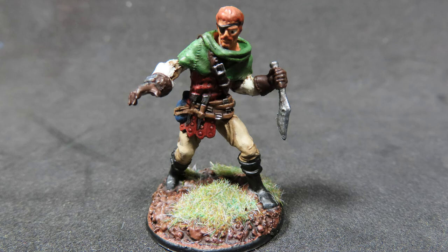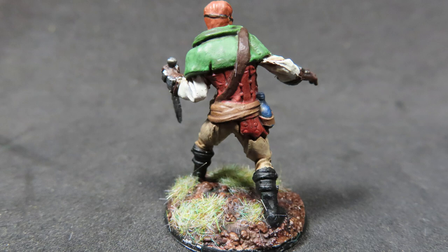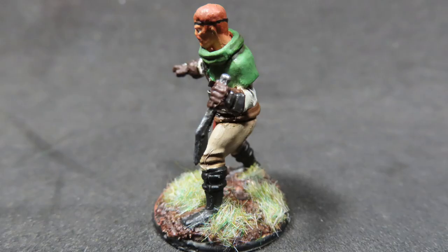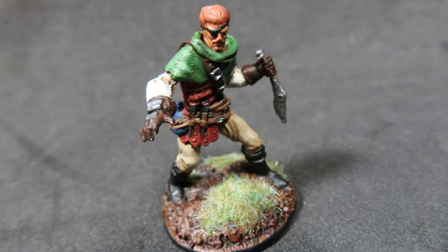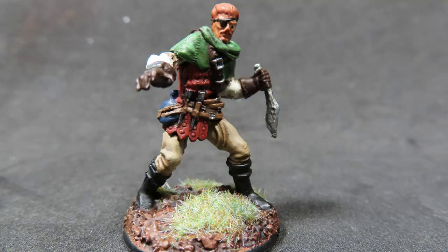And with that we have finally finished painting up our bandit from the Pathfinder Battles WizKids miniatures line. Just by changing up those colors from the very browns and greys you'd expect for a bandit, coming up with some of these slightly brighter colors gives him a more charismatic feel — like he's going to mug you from the front rather than stab you in the back. I hope this has been helpful whether you want to follow along or just enjoy watching some cool miniatures being painted. Thanks for watching guys, and I'll see you in the next video.